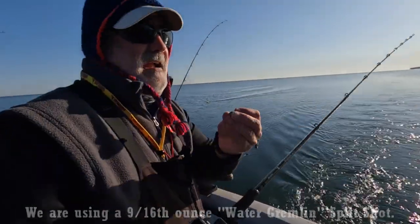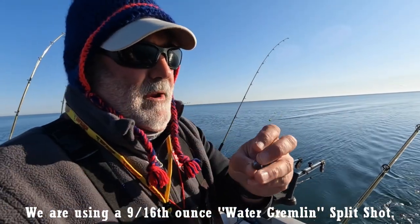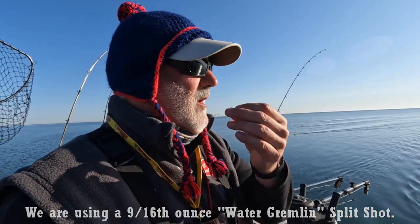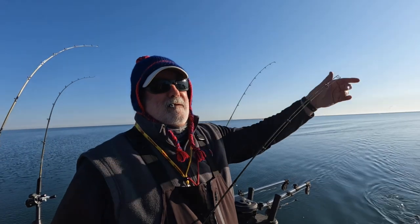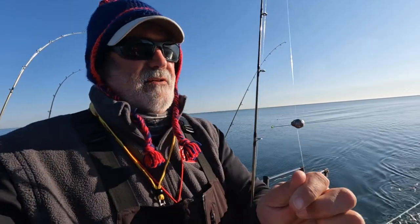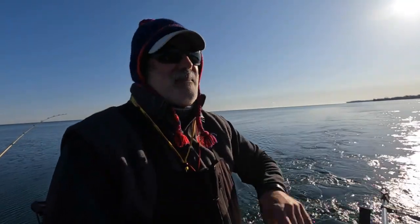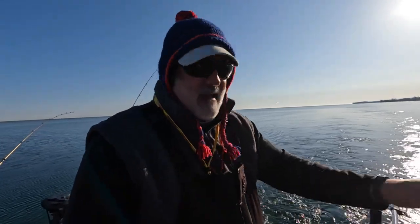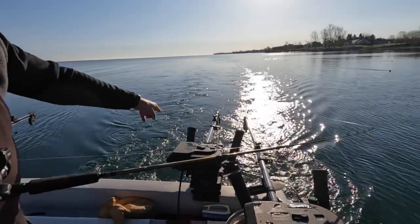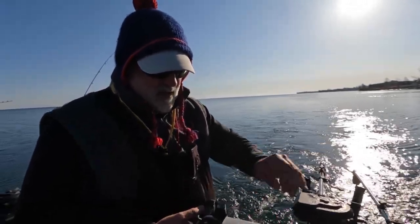Now we're going to take a 9/16ths weight right here and open it up. This one happens to be a Water Gremlin SP0 — that's what you want to search for. We'll hold that right in, and we're just going to gently pinch that on the line; it'll just hang there like that. Now we're going to let another 40 feet out. All we're doing is getting it a tiny bit deeper in the water column than our flatline boards, right down the edge of that prop wash. That disturbance at the back of the boat is attractive to browns — they come swimming right in on the edge of it, and there comes that bait just a little deeper in the water column, ready to go.